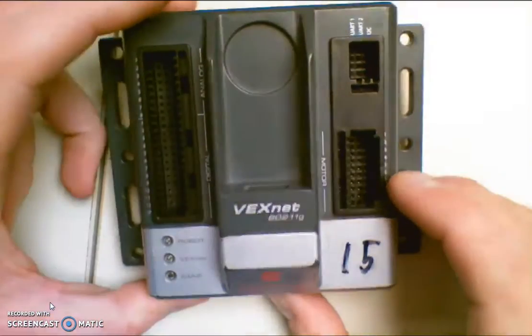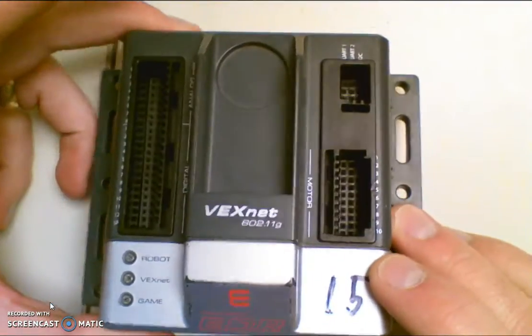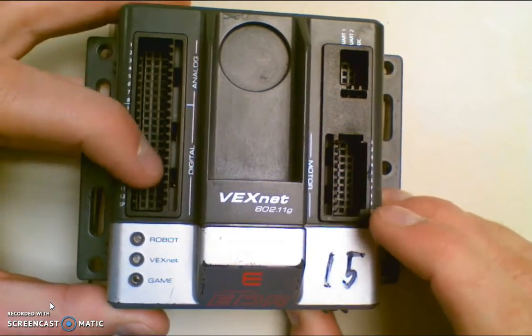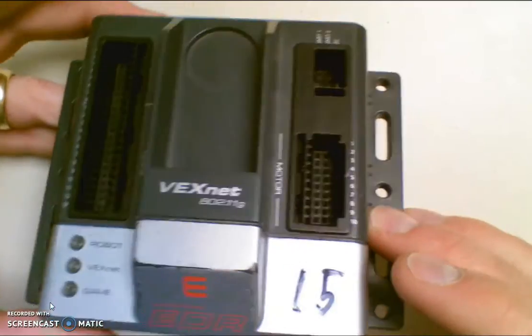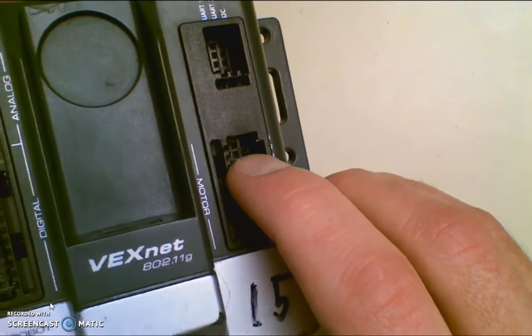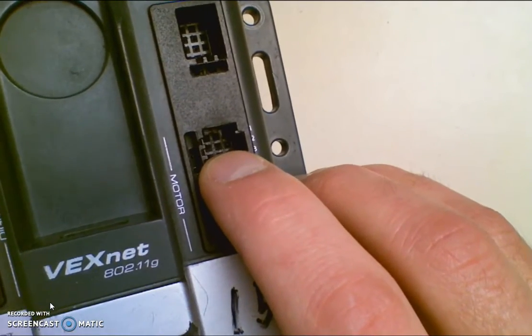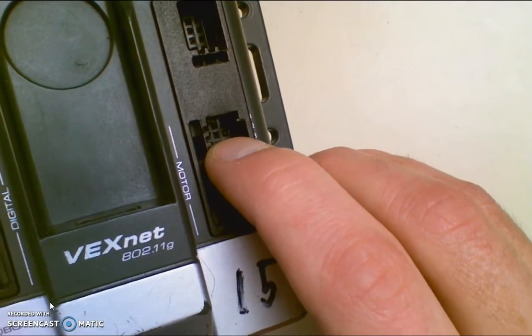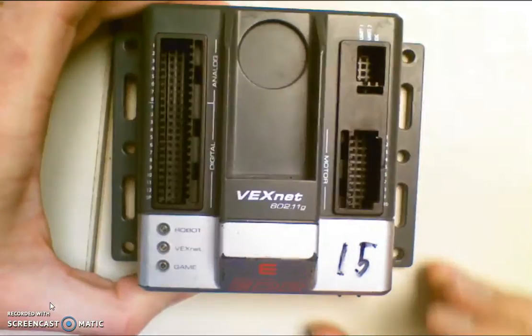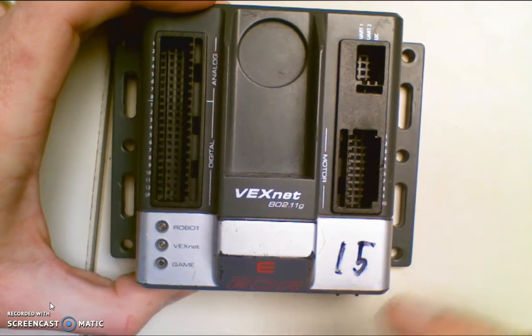This is going to show you how to fix the Cortex when you've broken off a pin inside one of these ports. If you look at the Cortex, it's a little tough to see, but you can actually see that there is a pin that's been broken off in port two of my motors. Right down in that hole, it's broken off. I'm going to show you how to get that out of there so you don't waste that motor port.